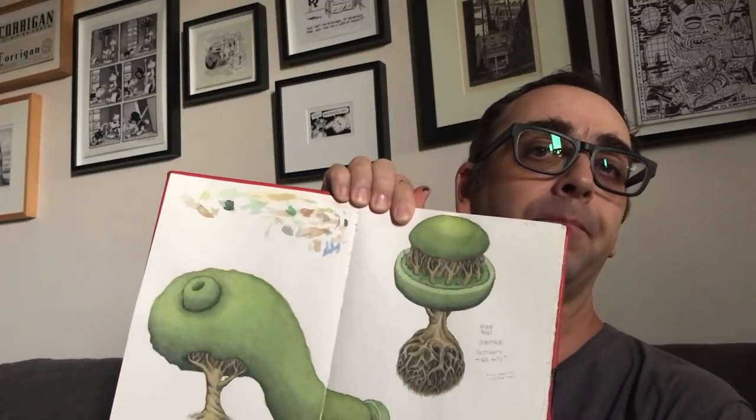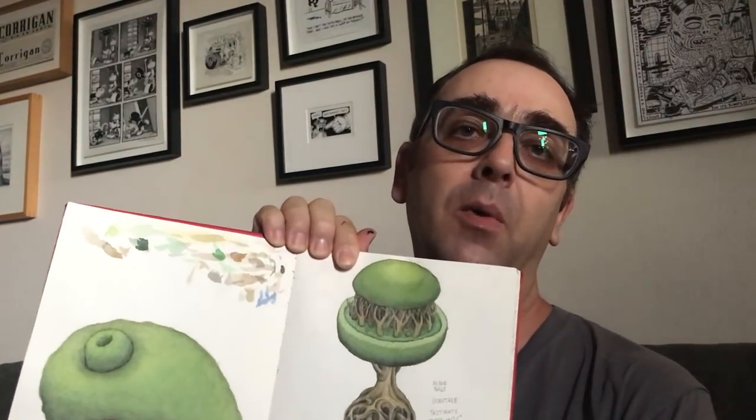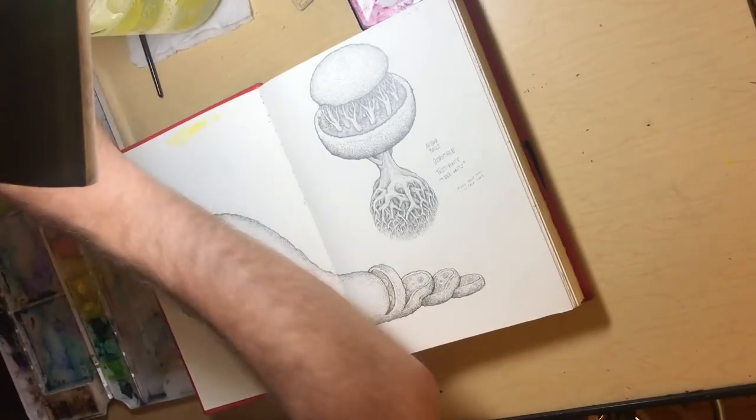Here's a quick video to answer some people's questions about how I get the watercolor really smooth. I painted these and it took about two hours. I want to show how it was done so you can get the same effect on your watercolor.